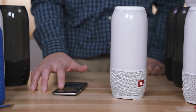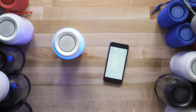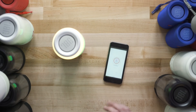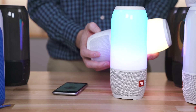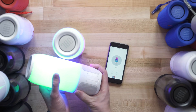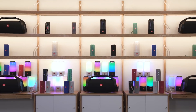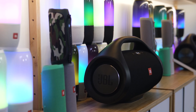Turn the speaker on, go to Settings, Bluetooth. Now to pair another one, simply hit the party mode button. For each speaker you want to add, you just repeat that process — so we're going to do that 98 more times and fill our studio up with these speakers.